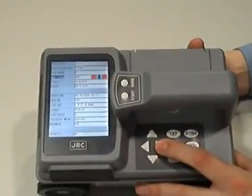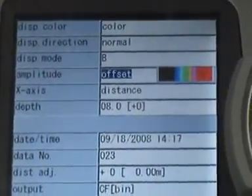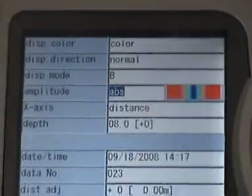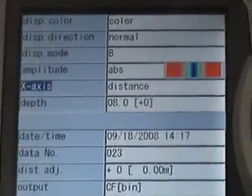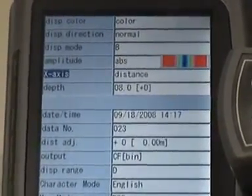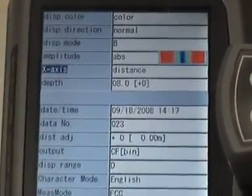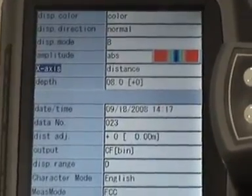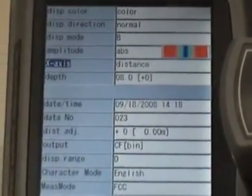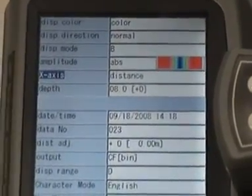The amplitude gives you two options for how the colour scheme is run: absolute and offset. Generally absolute looks a lot less cluttered on the screen, so we recommend leaving it on absolute. The next point is the X axis. With ground penetrating radar, the equipment is timing how long the pulse takes to go down and come back up, so you can display the information as a raw time signal. Or, if you know the velocity of the radio wave in the concrete, you can convert this to distance, which is probably the most useful measurement to have.